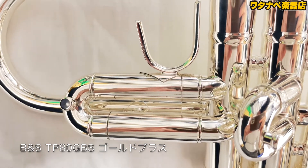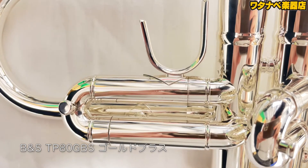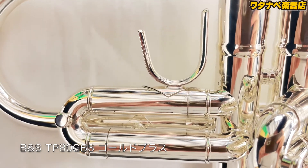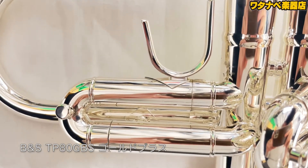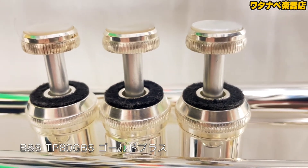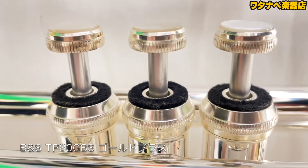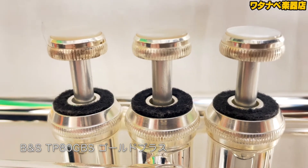ベルが大きかったりとより個性的なチャレンジャーシリーズ2があり、TP80GBSはチャレンジャーシリーズ1です。このシリーズには37モデルと80モデルの2つがあります。37モデルの方が安く、80モデルに比べて抵抗感が少しあり、音も太め、マウスパイプはゴールドブラス製です。80モデルは37モデルより吹きやすく軽量化されており、マウスパイプがイエローブラスのため抵抗感を感じにくく、より丁寧に製造されています。